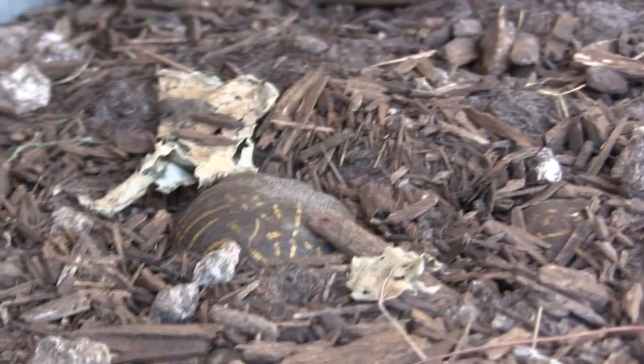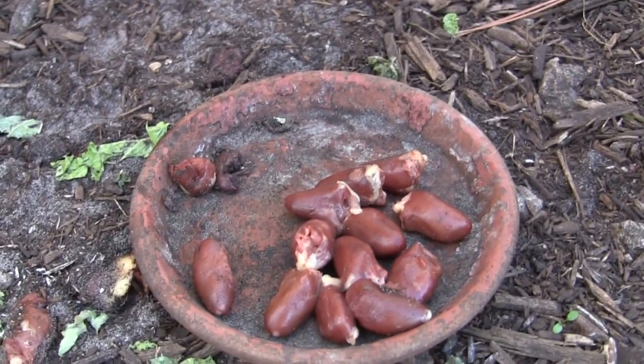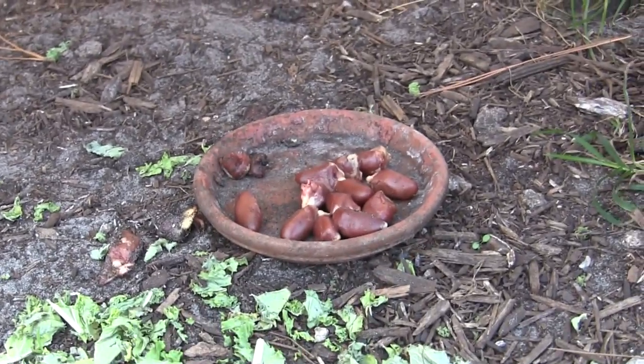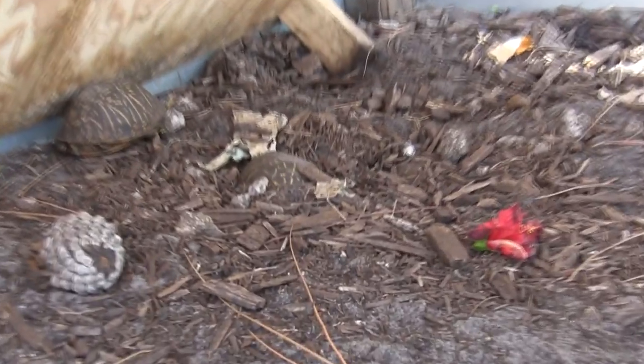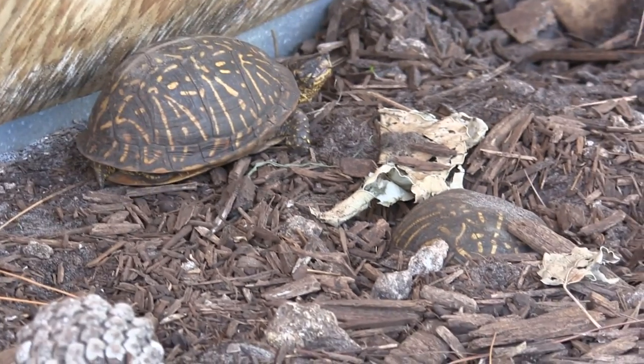If we were taking this video in spring, you guys would see the colors are so magnificent, especially the males really color up. Now if you take a look at that food right there, that's a winter food we feed them — chicken hearts. We go get those from the store. That keeps them fat and healthy and strong. A lot of them just bury themselves in the bottom. They'll sit there for days at a time, come out to drink, maybe eat something once in a while.